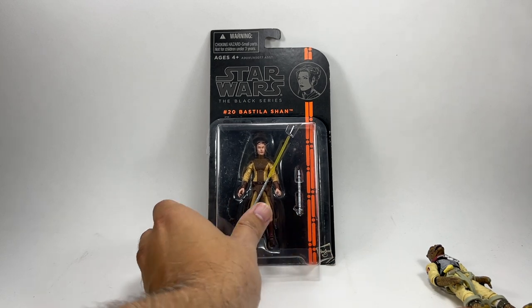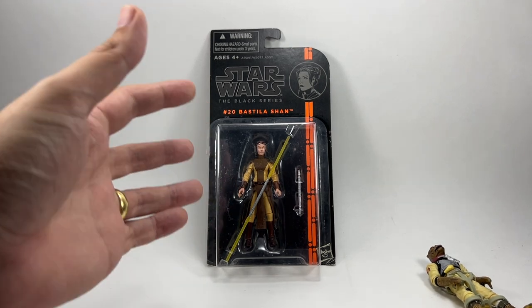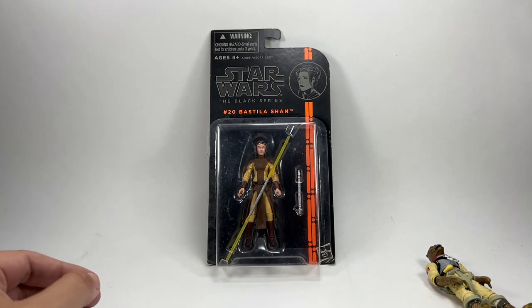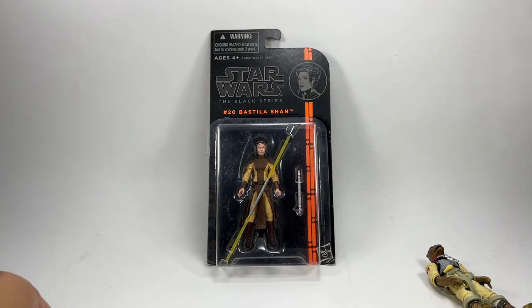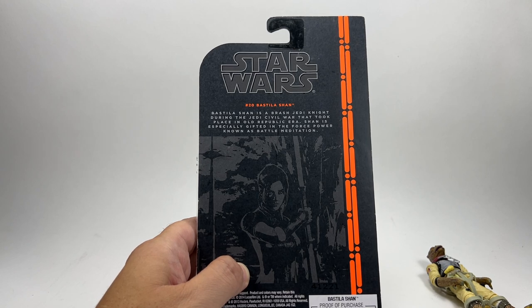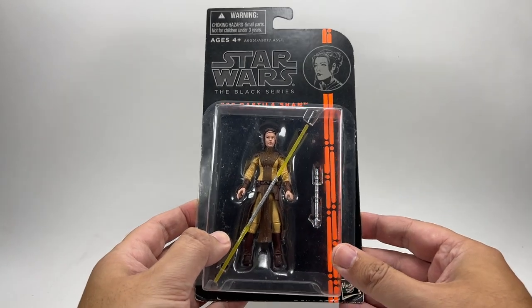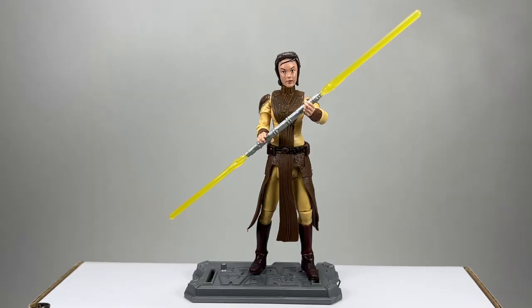I managed to pick this one up from Echo Live earlier in the year. I've never had this figure loose - she is in the vintage collection but I've never had it loose. This is the best opportunity to get it loose because the vintage collection version is very expensive. So if you ever want this figure loose, get a black series one. On the back of the card it says Bastila Shan is a brash Jedi Knight during the Jedi Civil War that took place in the Old Republic era, especially gifted in the Force power known as battle meditation.